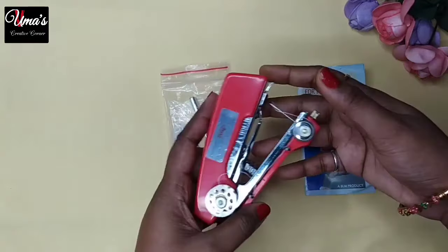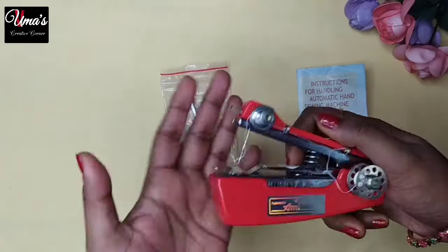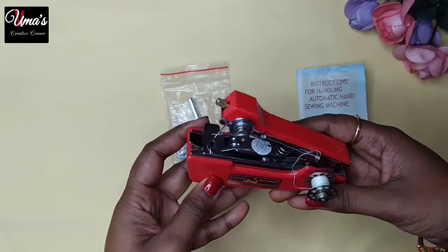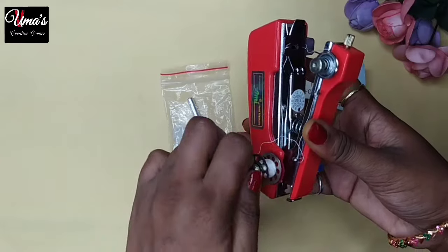You can see this in the stapler form — you will get this sewing machine, which is very easy. It is very easy to carry. Also, you can see here there is a bobbin, which we can easily remove from this way.